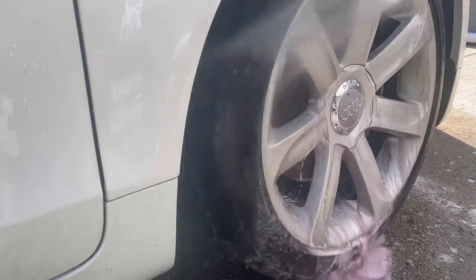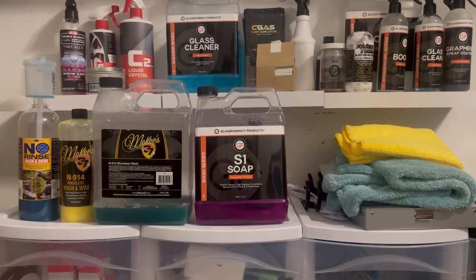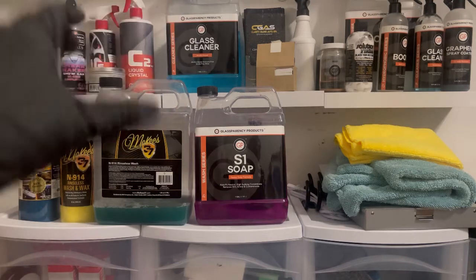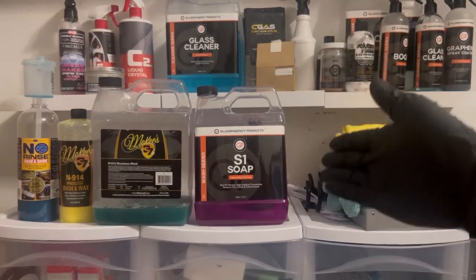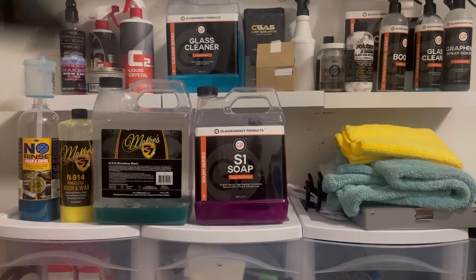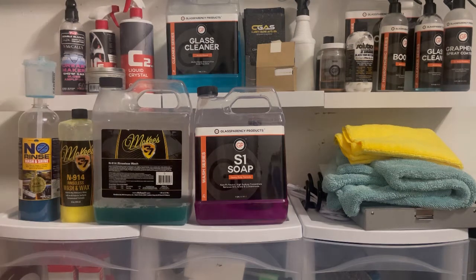Pro number five — there are so many I can't even name them all, and this is all off the top of my head. Pro number five: rinseless wash is great for maintaining ceramic-coated vehicles. If your vehicle is protected with a wax, sealant, or ceramic coating, rinseless wash does not strip off that protection — unlike that heavy-duty soap we read, which says it strips waxes and silicas. A rinseless wash will not inhibit or degrade those protective properties over time.